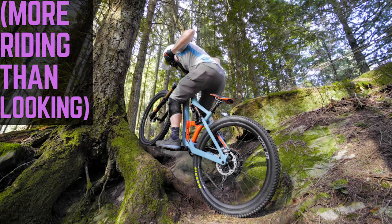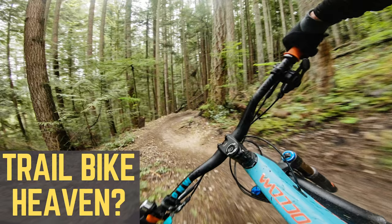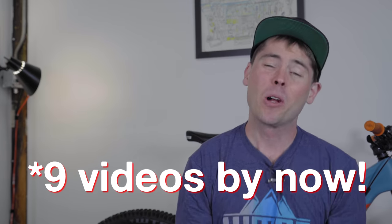I've posted a full eight videos riding the Ockham thus far, and you've all been giving me a ton of great questions about it. By far the two most common are: how does it compare to the Ibis bikes, and how is the suspension? We'll answer both those questions and many more as we get into the video.